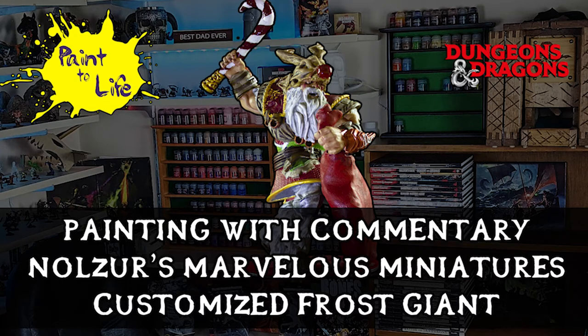Hi and welcome to Painting with Commentary for the Nulls of Marvelous Miniatures customized Frost Giant episode, Paint-A-Life episode 38, where we take the Frost Giant and turn him into Christmas — aka Crush Kringle.